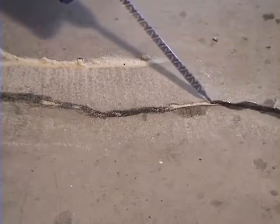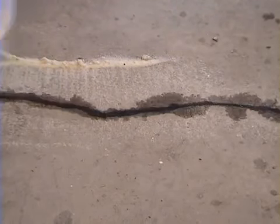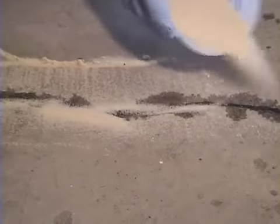Give it another shot. The key here is to make sure you have the sand completely saturated with concrete mender. Add some more sand if needed, and more material if needed.